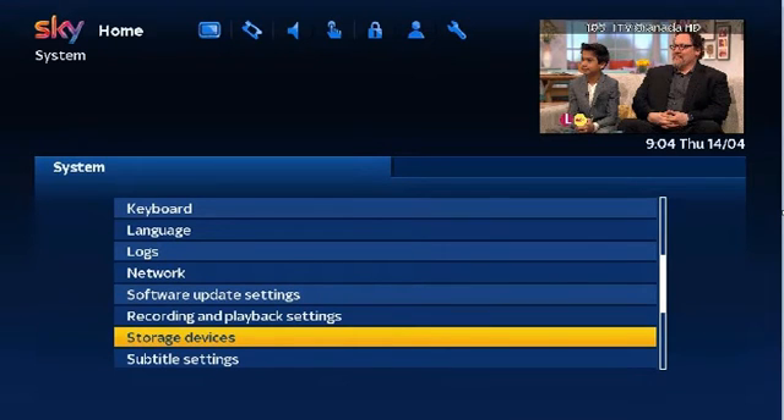Now using your remote press Menu, Setup, System, then scroll down to Storage Devices and press OK.